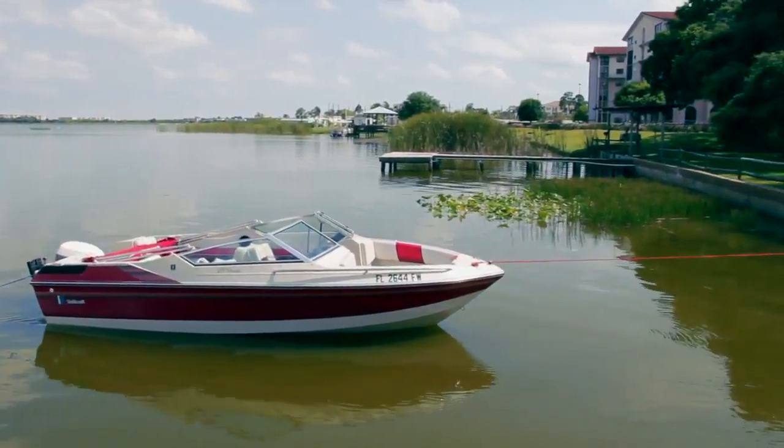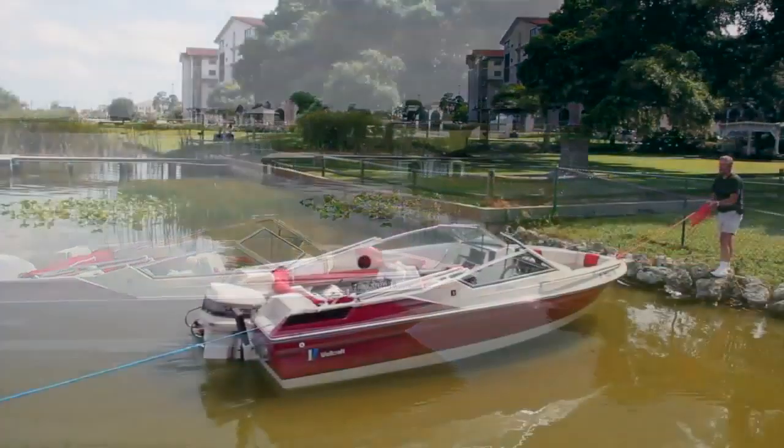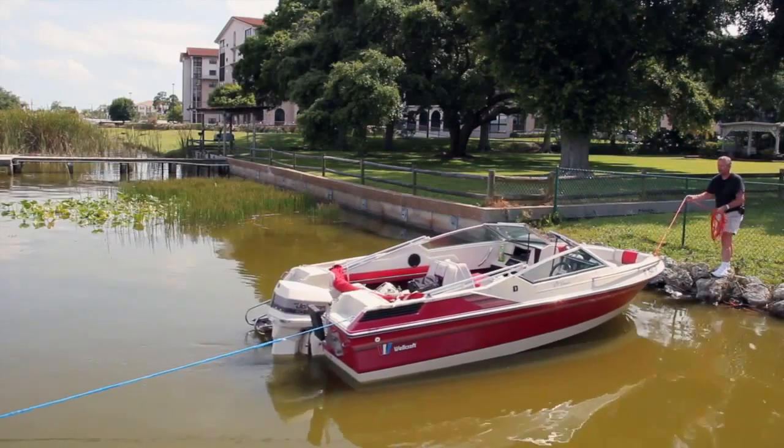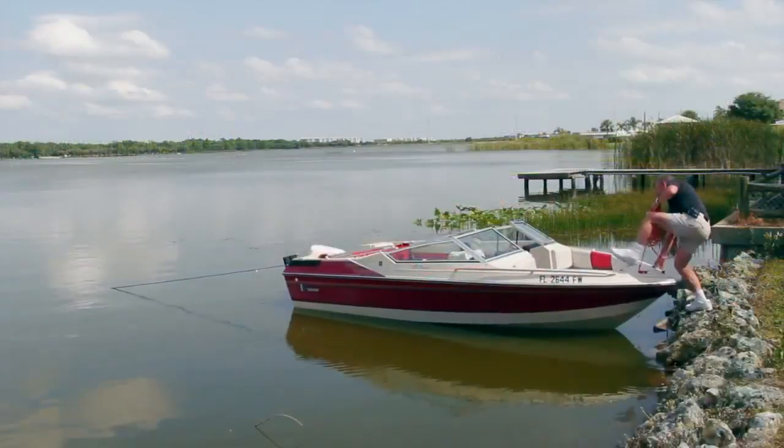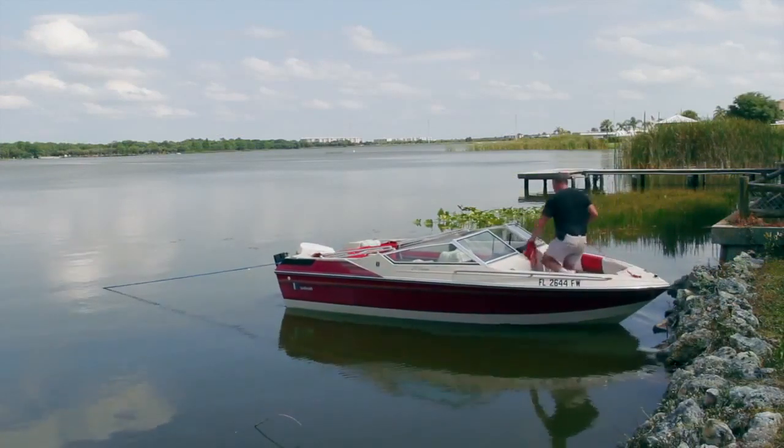To re-board, simply reverse the procedure by pulling in your bowline. Then just step aboard and let AnchorBuddy pull you and your boat offshore.